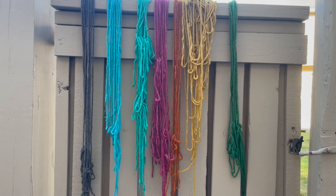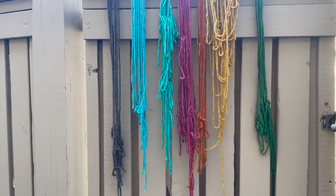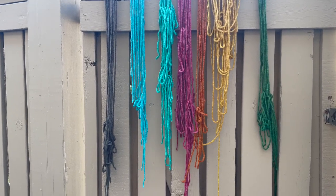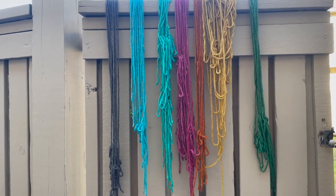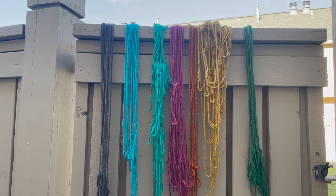These are the yarns I dyed. I decided not to show the dyeing process because it's easier to just go buy yarn. These are acid dyes and natural wool — just easier to buy it, trust me. But these are the colors I got; they have to dry and then I can bring them in.